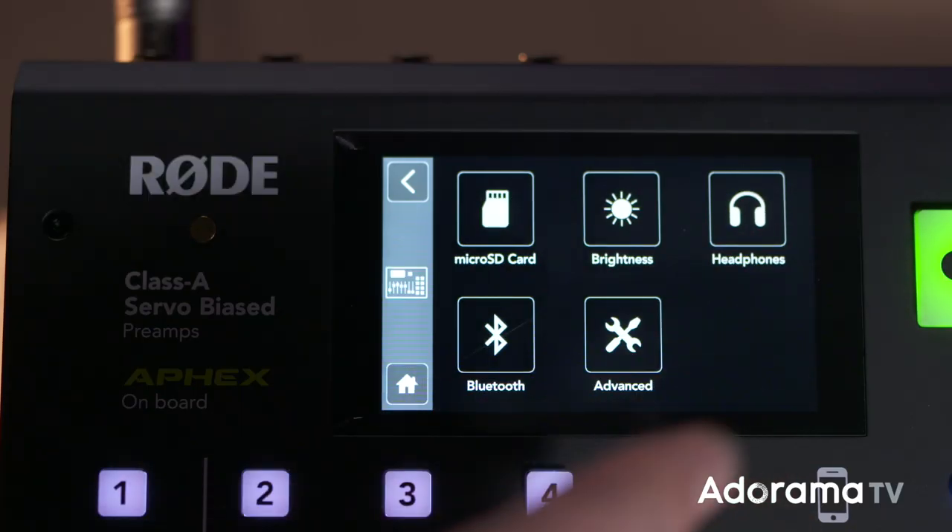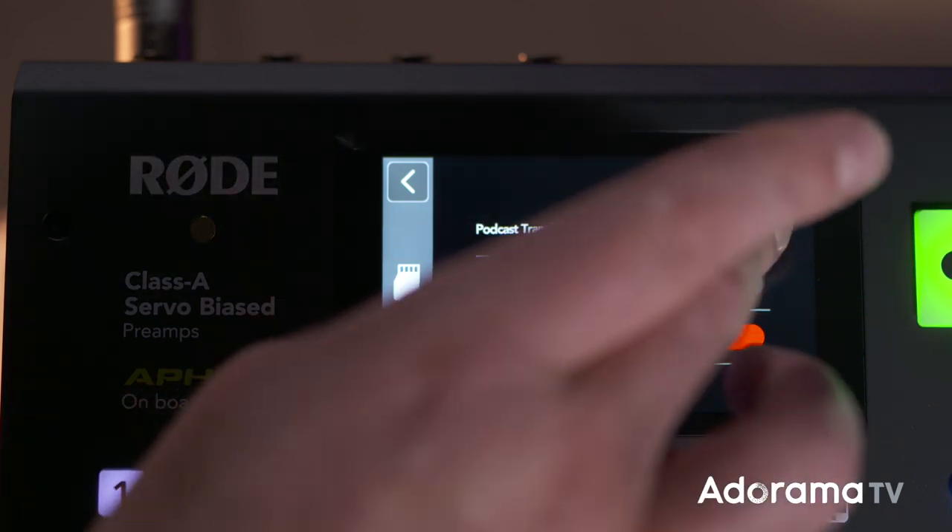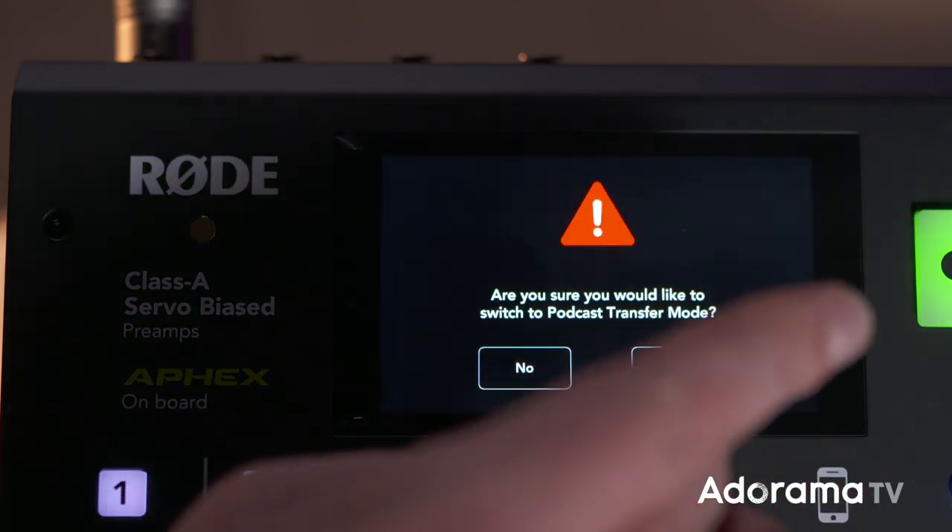And by the way, you can transfer your podcast to the computer via USB by putting the Rodecaster into transfer mode, and the SD card will show up as another drive on your Explorer or your Finder. You can then copy your audio files from the Rodecaster to your computer. So user-friendly.